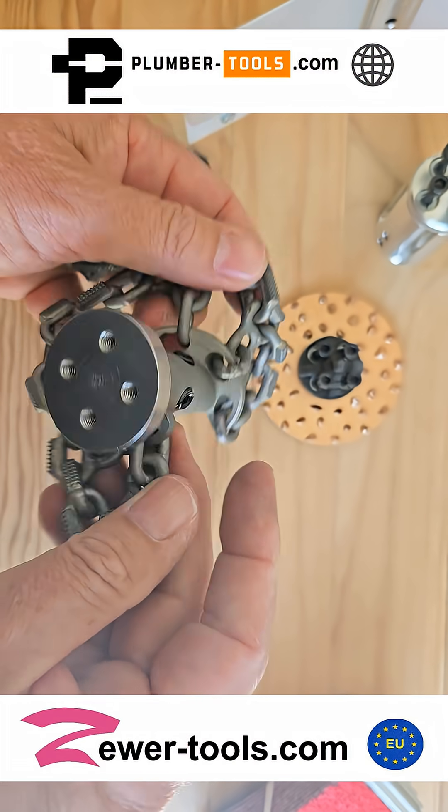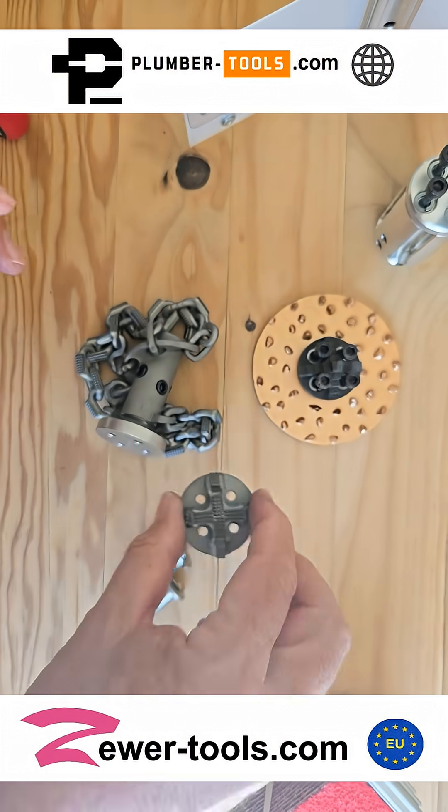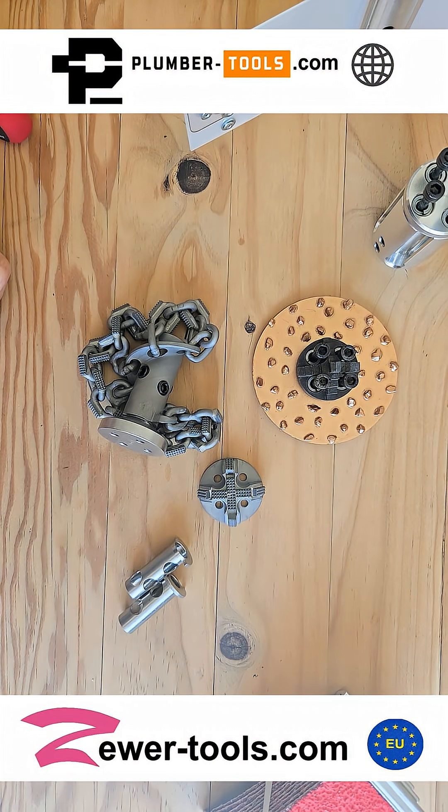That's our torpedo chain — what an amazing chain! You can get it at plumber-tools.com, or alternatively zoo-tools.com if you're in the European Union. Thanks for watching.